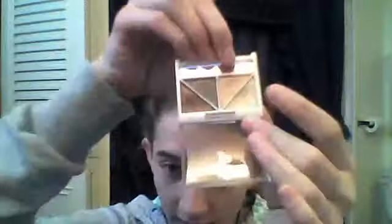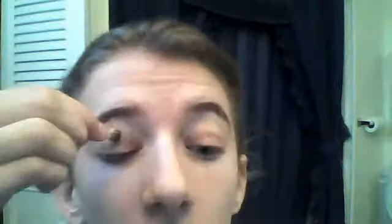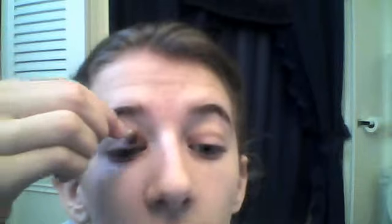So now I'm going to take the lightest color and use about half of a brush. Just go from the top of my brow, or the bottom, and get to the middle of the lid. I'm just going to do it on this side.